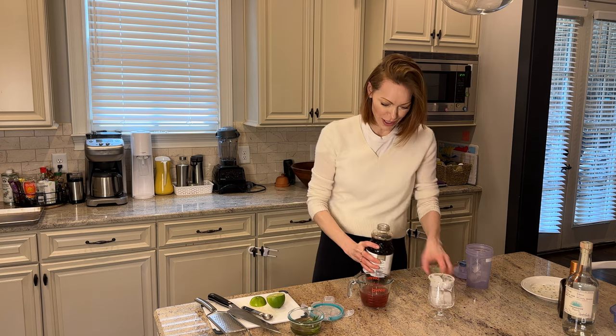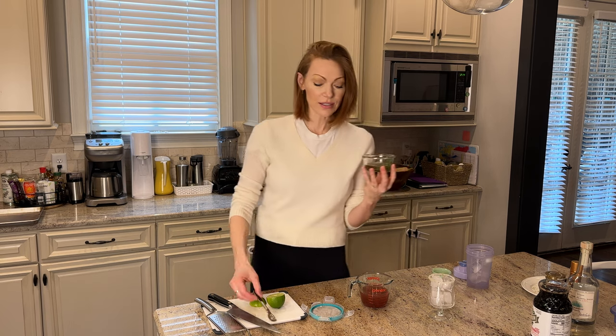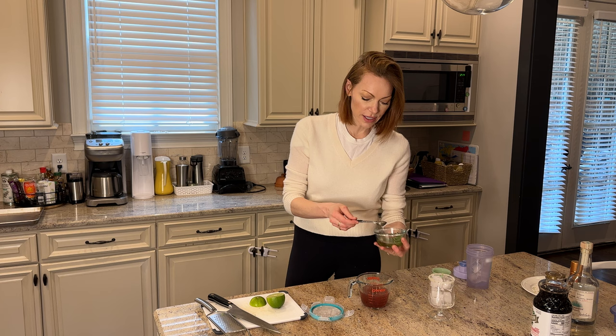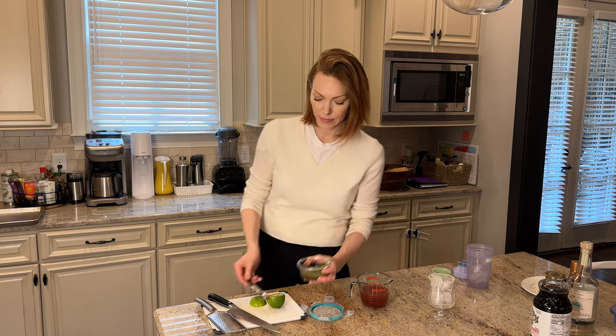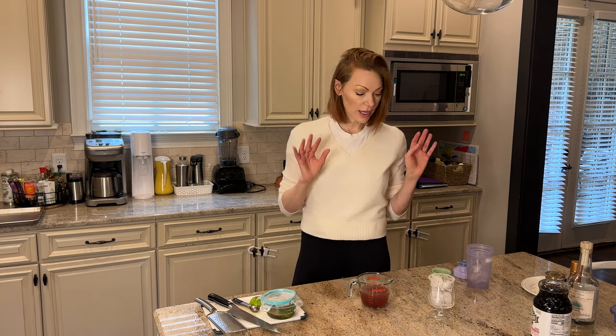Look at how seasonal we are. So now to this — I've talked to you guys a lot this season about my rosemary simple syrup. I use it in so many things, and this is another cocktail we're using it in. This stuff stays good in your fridge for so long. Just make it once and keep it in there and just keep using it. It really adds a great depth of flavor and it's very different.